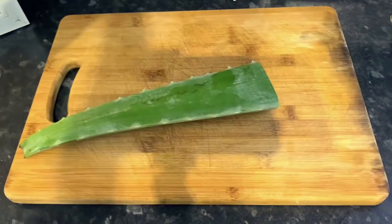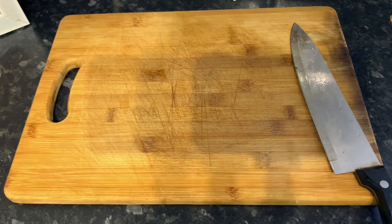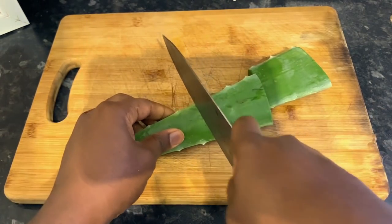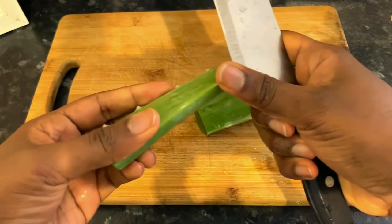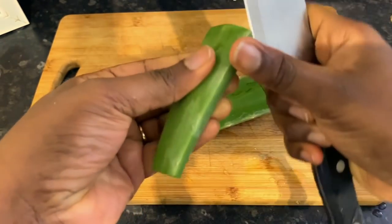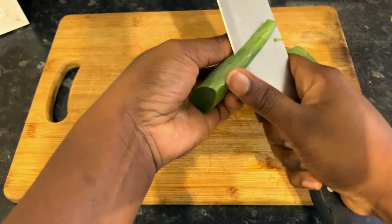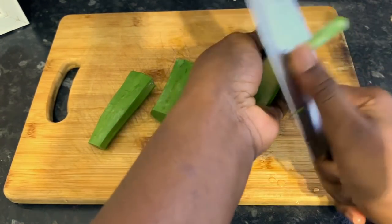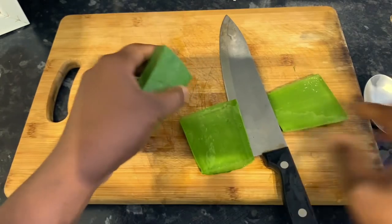Now we're going to prepare our aloe vera. Cut the portion of aloe vera that you want and then wash it. Once you've done that, cut it into smaller pieces to make it easier to get the gel out. Remove the sharp edges with your knife and then cut in the middle so that it's easier to take the gel out.